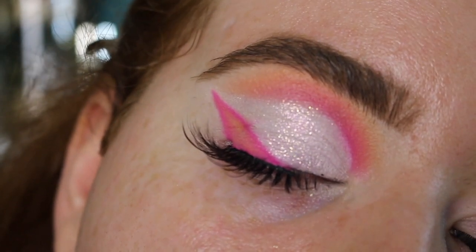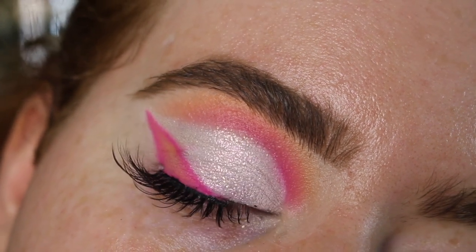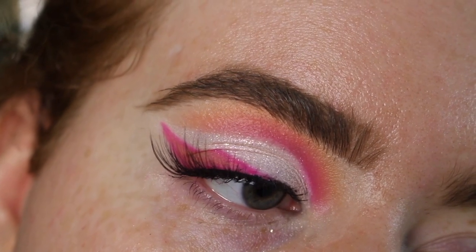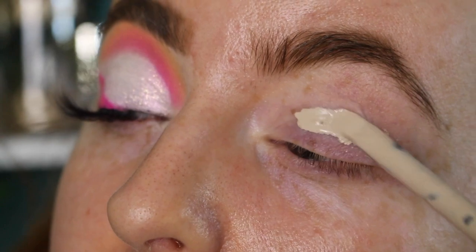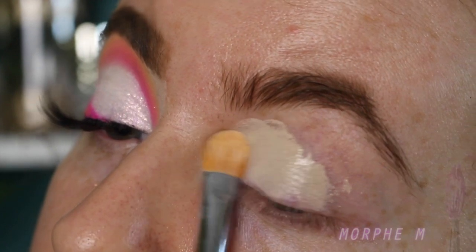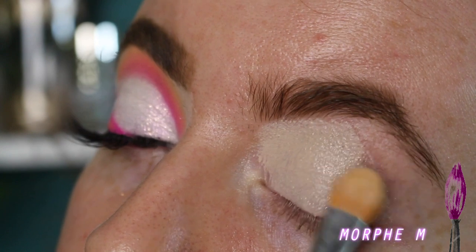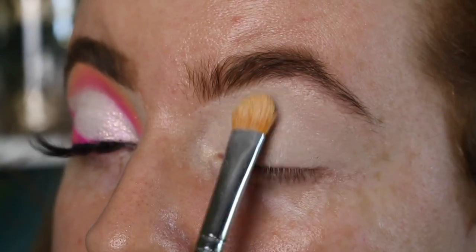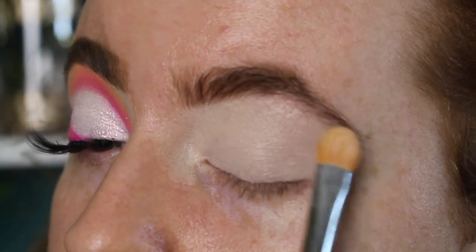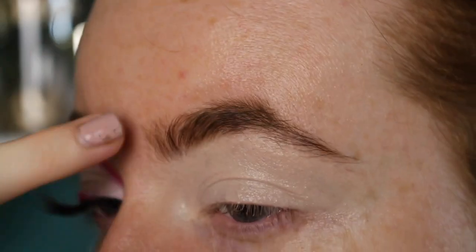So this is the first look we're doing. This is actually requested by one of you guys — I wore this in one of my most recent videos, and I think it was Olivia who asked for it. I'm going in with the Cut Crease Canvas by Makeup Revolution, just to use something a little bit different. I'm using a Morphe M224 brush to pat this all over the lid, doing a light layer all the way up to the brow. I am going to be going in with a white base to do the actual cut crease, so I'm making sure there are no harsh lines around the edges — really blending it out and into the skin.